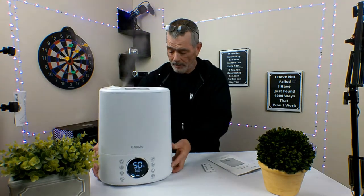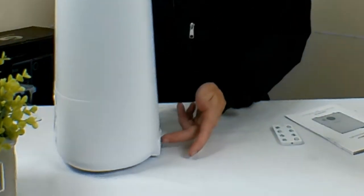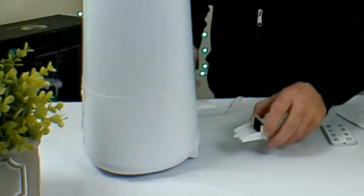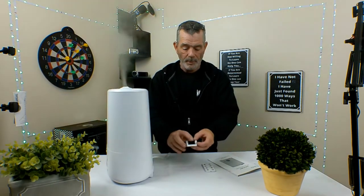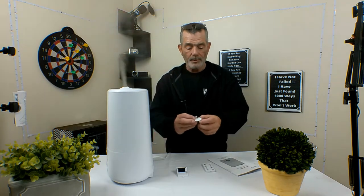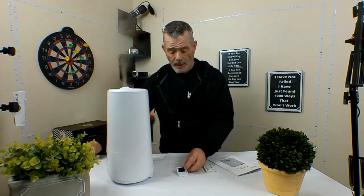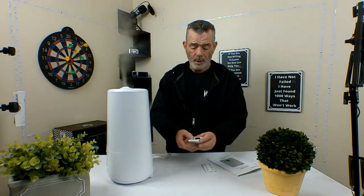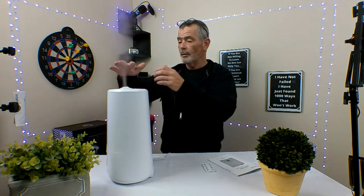In the back it has an aromatherapy drawer. You pop this open and there's a little material in there — I guess it's some kind of sponge — and you put essential oil drops on there. It comes with a couple of extra ones. You drop a couple of essential oils on there and you've got a nice fragrance pumped into the room.